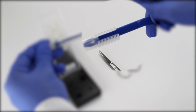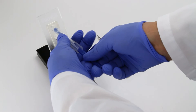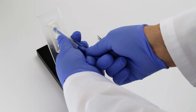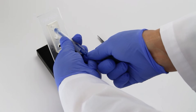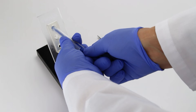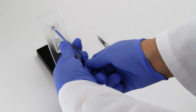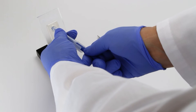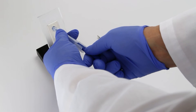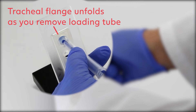Advance the prosthesis with the inserter pin until the active valve reaches the base of the tapered tip at the end of the clear loading tube. The line marked 1 on the inserter pin should now align with the bottom edge of the clear loading tube. Gently insert the loading tube into the TE puncture until the tip of the tube is completely inside of the puncture. Insert the prosthesis by holding the loading tube stable with one hand and pushing the inserter pin forward with your other hand until the line marked 2 advances to the edge of the loading tube. Pull back gently on the loading tube and inserter pin until you feel the esophageal flange of the voice prosthesis reach the anterior esophageal wall. You will see the tracheal flange of the voice prosthesis unfold as you remove the clear loading tube.